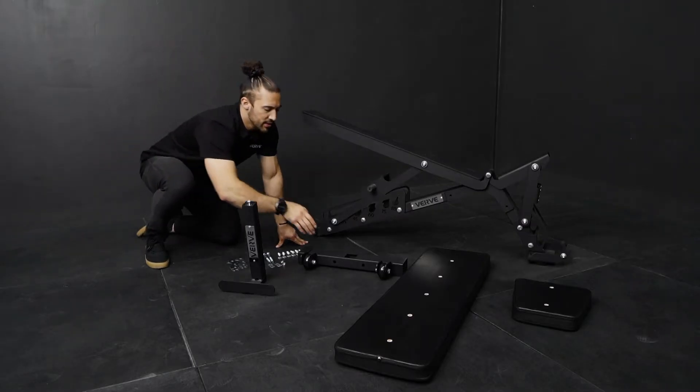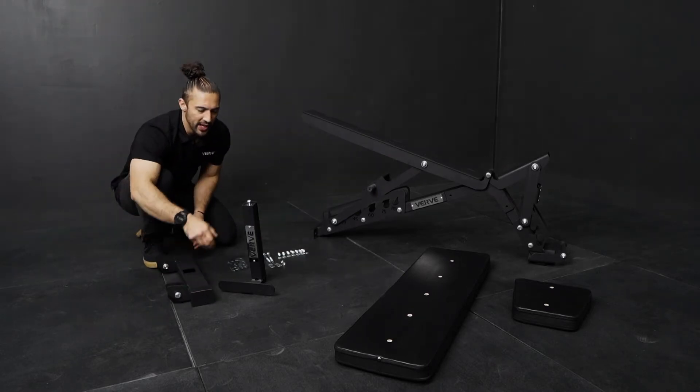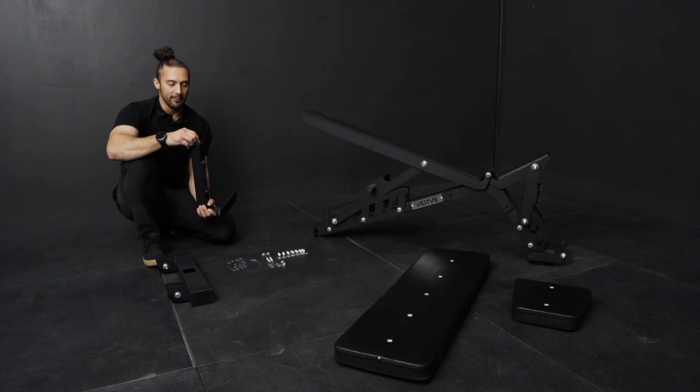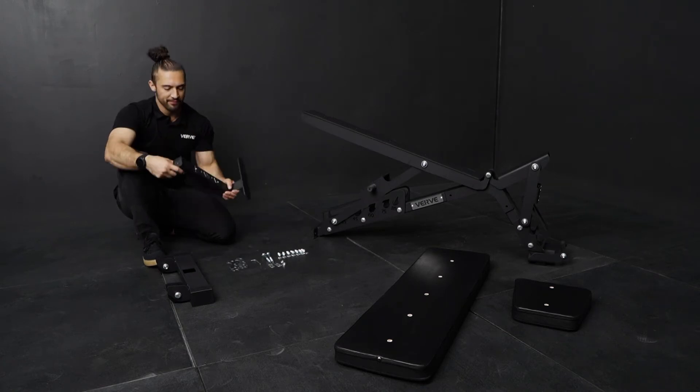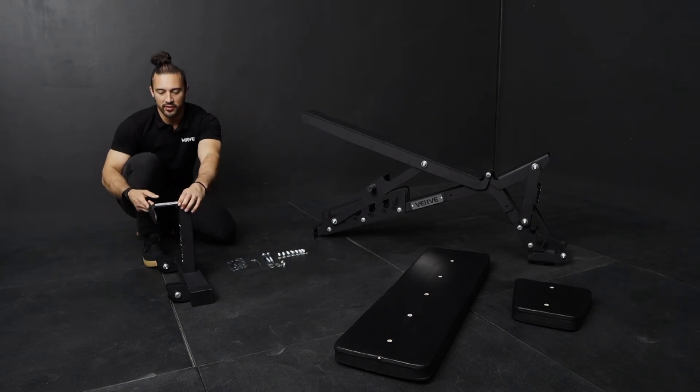To start out, we begin with the bottom piece — the bottom bracket — which is going to have your wheels. Then you're going to have the standing bracket installed into it. It does come with a screw; take that screw off and put it into place. Make sure that the standing part, which is going to stand on the floor, is on the same side as the wheels.